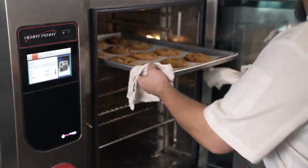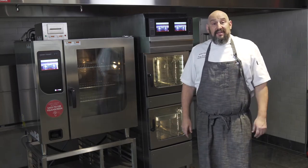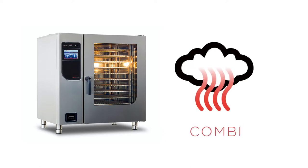It can steam, bake, roast, sous vide, smoke — all of your culinary needs all in one piece of equipment. Basically it's an oven with three functions: convection, steam, and combi, which is a mixture of the two.